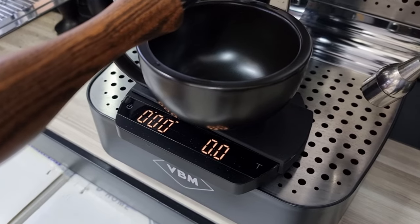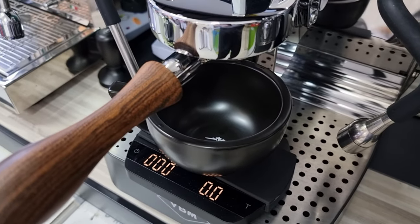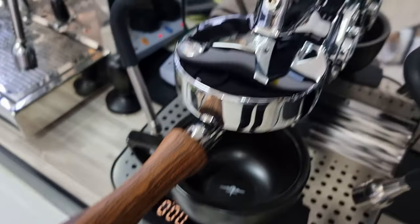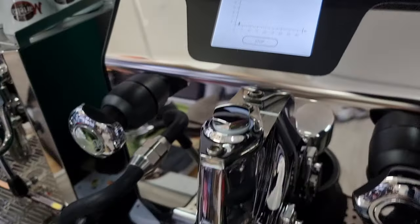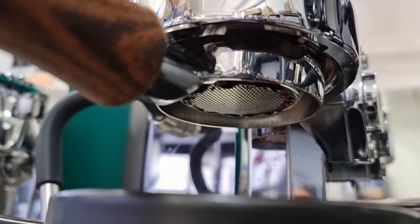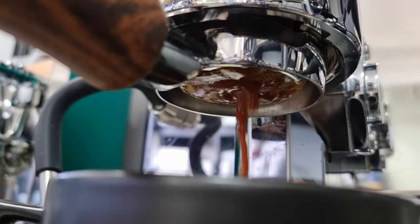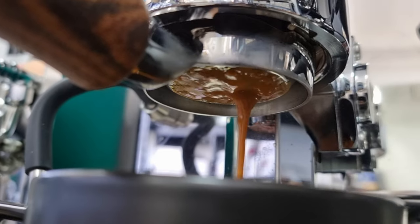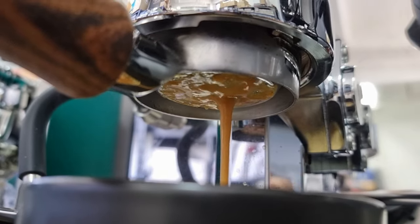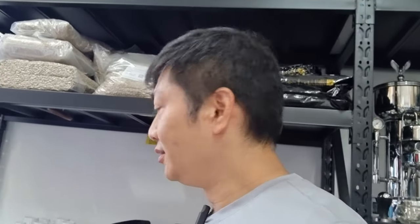We're going to pull a bottomless shot, so hopefully there will be no channeling. The flow is too fast — that shows we still need to do WDT before tamping. As you can see, the shot runs really fast and that's actually because we didn't do any WDT, so this actually shows you how important WDT is.